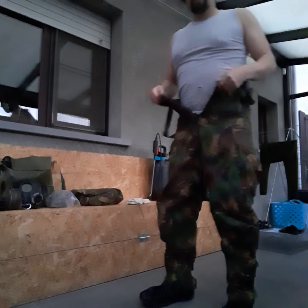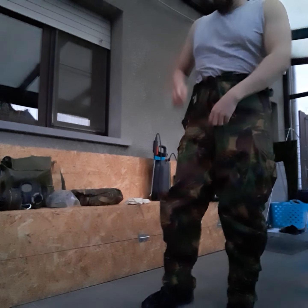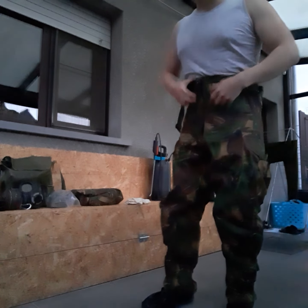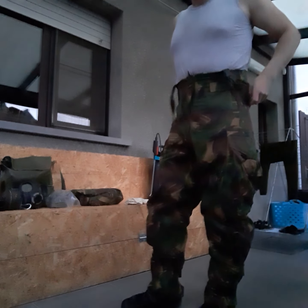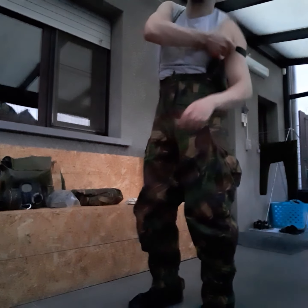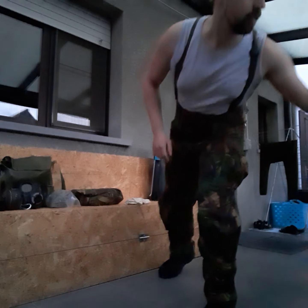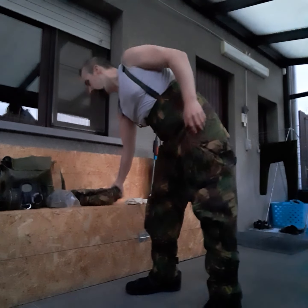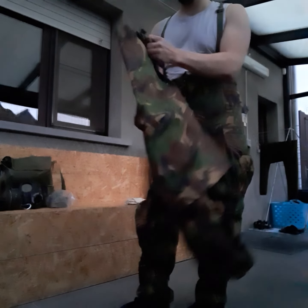So now I put this on and I'm going to close this off again. I have to be honest — I'm going to be a little tight in the waist, so that's another potential problem with this suit.